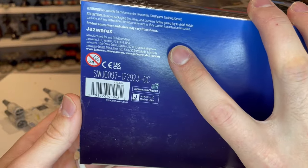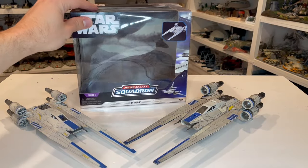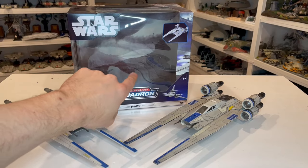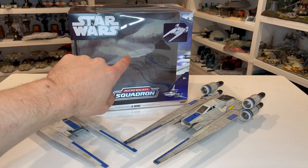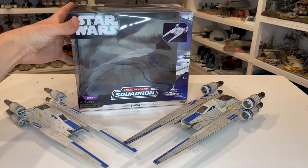Here is the UPC if you want this — it's currently available on Amazon, so I have the associate link down in the description below. And you can see in the background there's a little cardboard cutout — just a rocky scene from Jedha, apparently.